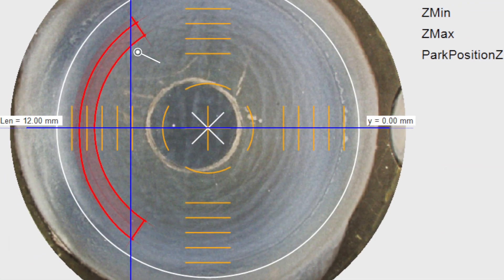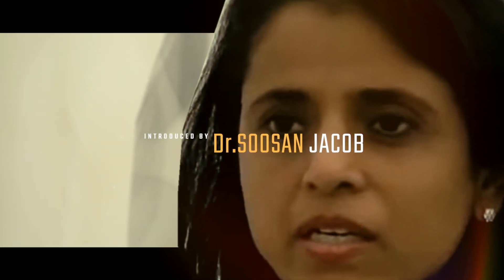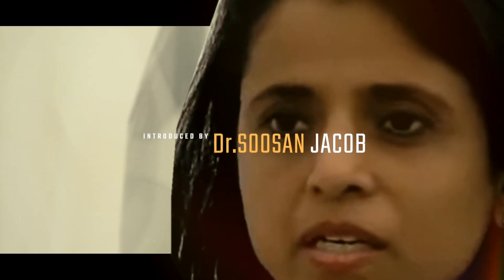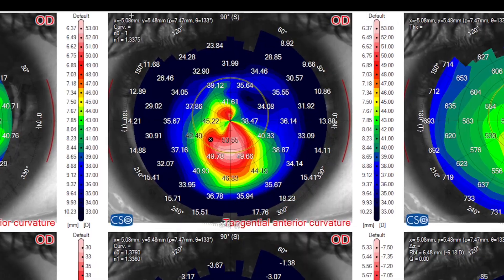Asymmetric CARES with variable thickness profile, just like symmetrical CARES, have been initially described and successfully used by Dr. Susan Jacob using the manual technique. Asymmetric segments are essential to treat certain keratoconus phenotypes, like duck and snowman types.